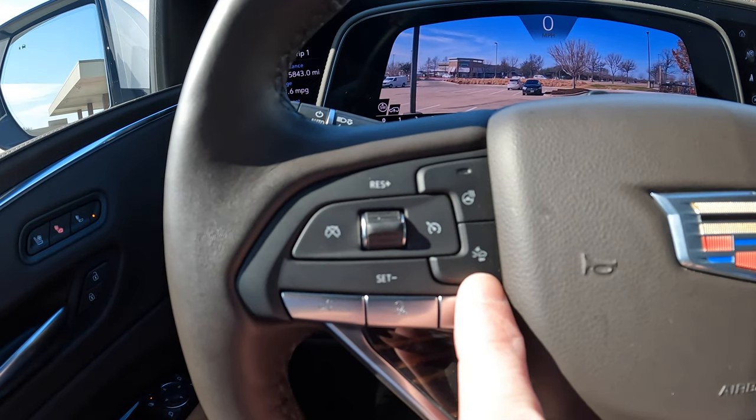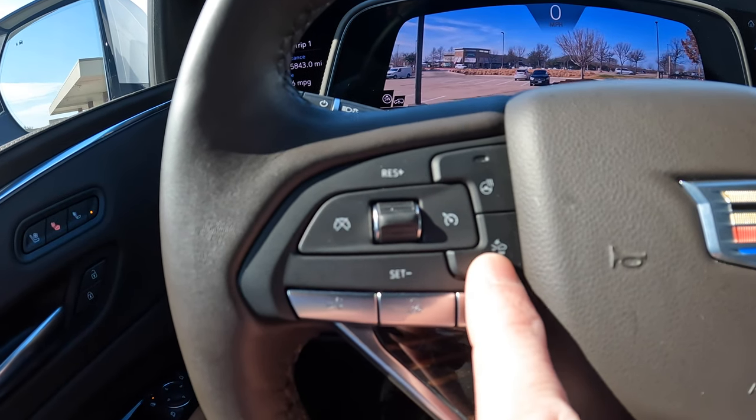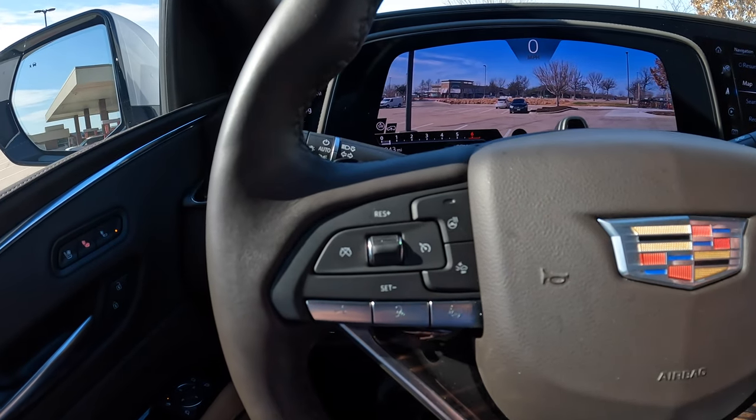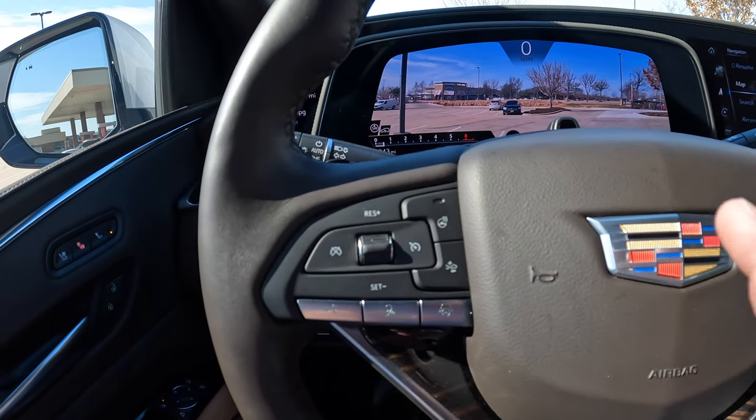And then this little button right here that shows you going real fast and crashing into another car — that sets your distance for how far the radar cruise control keeps you behind the car in front of you. And with that, let's take a trip out to the highway and get into not driving.